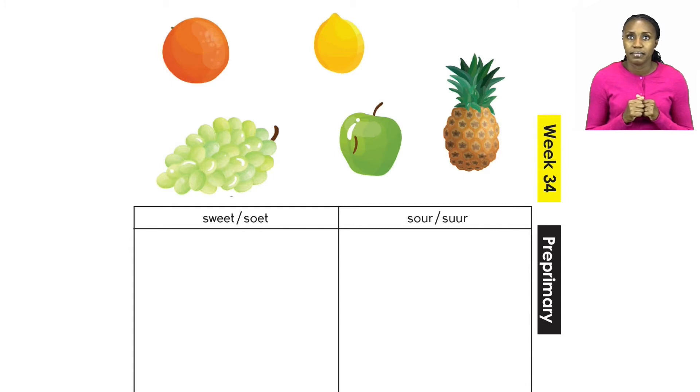Let's quickly look at the lemon. Do you know what a lemon tastes like? So sour! So now you can cut out your lemon and paste it under the sour heading. You still have your grapes, your apple, and your pineapple left. I want you to cut them out and then you decide which one is sweet and which one is sour.